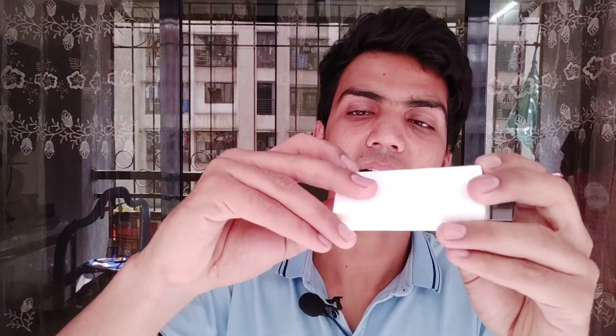This is a Type C cable. It is very small and it is very good quality. Inside the box there is a basic user manual and a one year manufacturer warranty card.